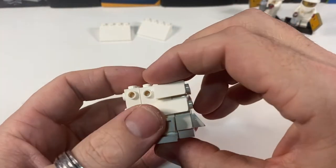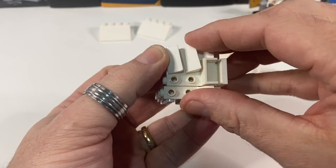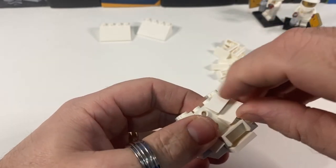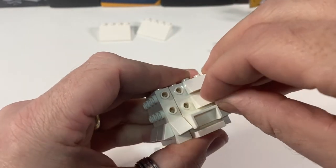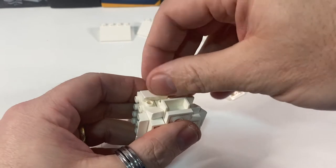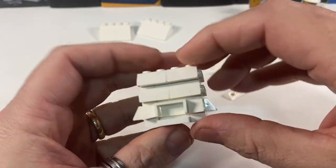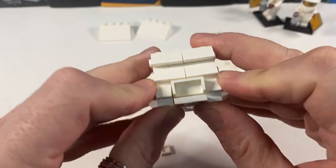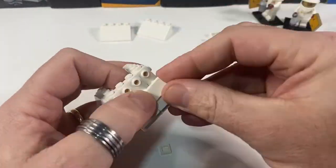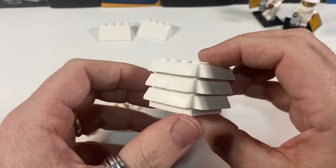They will join up next door to them, like so. And then two more next to them. So that's going to hold that piece in place, and the roof will hold it more firmly. I'm just going to add the cheese wedges on the sides — there we have it, completed on all four sides.